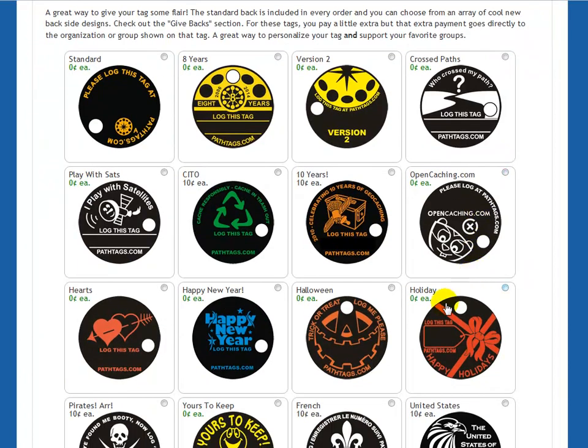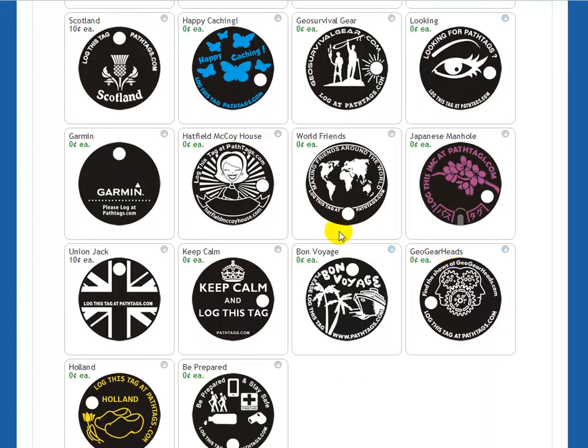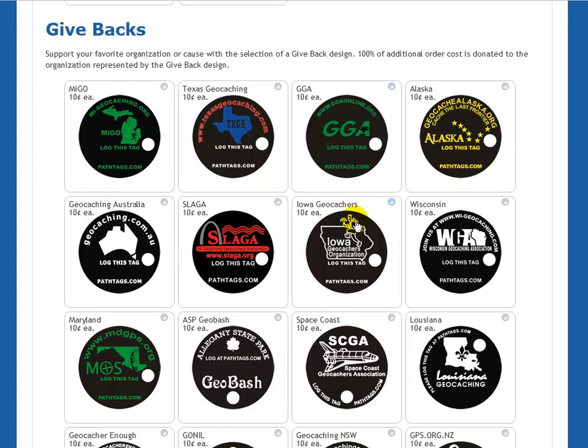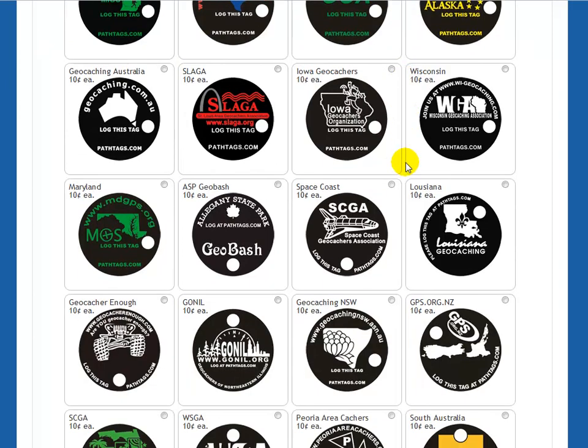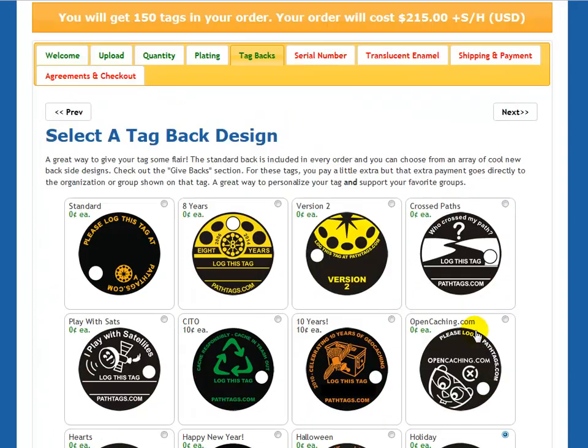You can choose a tag back. These are the tag backs available for use, and you can see if there's an additional cost to use them. Down here at the bottom are give backs — give backs are fundraisers for certain organizations. When you use this tag back and pay the extra $0.10 fee, that $0.10 goes back to the organization that sponsors the tag back. It's a fundraising program for those organizations. So we'll select the holiday tag.